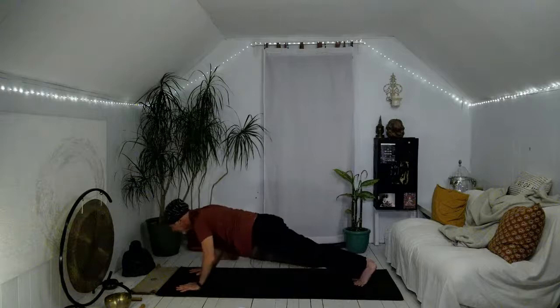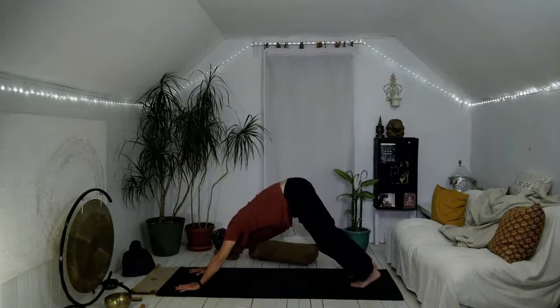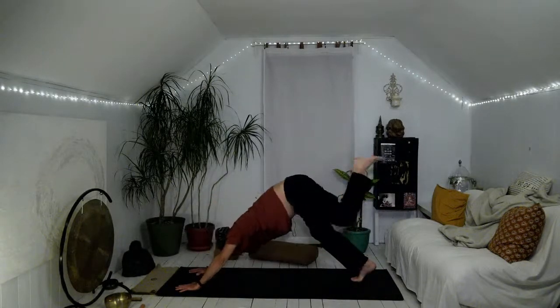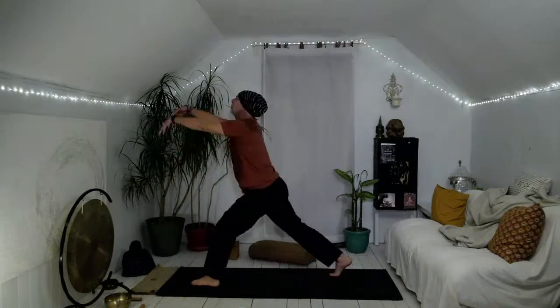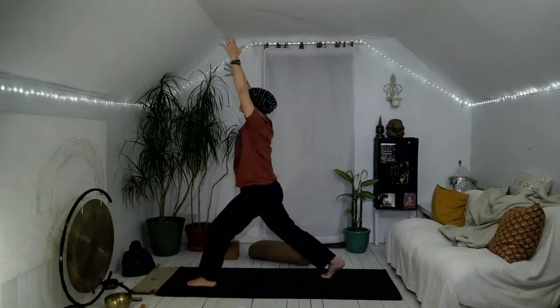Hands come down, step your right foot back — yogi's choice again through chaturanga, you can do a few push-ups if you want power, or maybe child's pose, down dog when you're ready. We're just going to take care of the other side. Big toes come a little bit closer together, the left heel lifts up towards the ceiling. On your exhalation, left knee towards left arm. Inhale, send it all the way back up at your own pace, left knee underneath the body to the right arm. Send it all the way back up, left knee towards belly, chest, and step it forward. Stand your right toes, arms reach up — soften as you hold the pose, shoulders down and away from the ears.